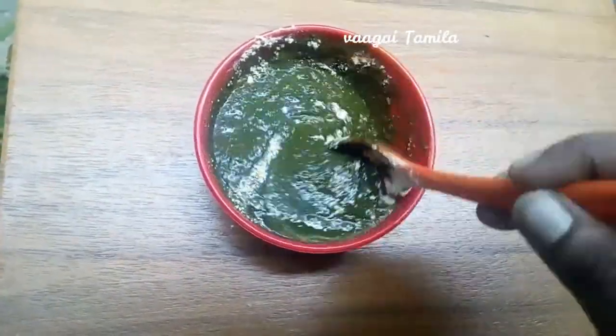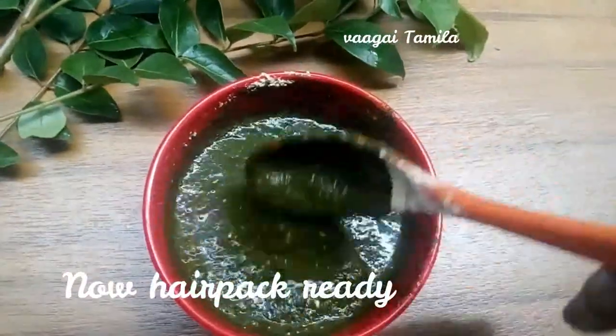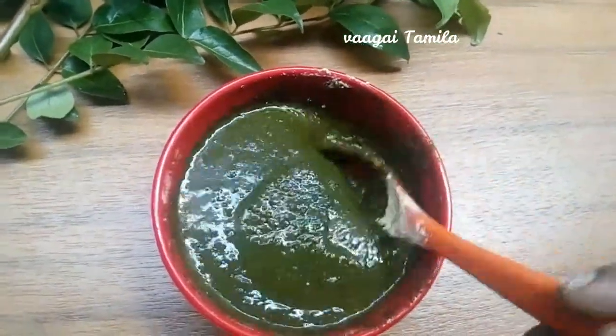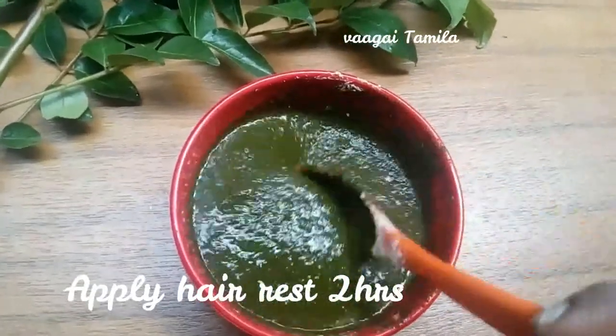You need to apply the hair pack in a full place and apply the shampoo. You can apply shampoo with your hair. I will show you the link in the description.